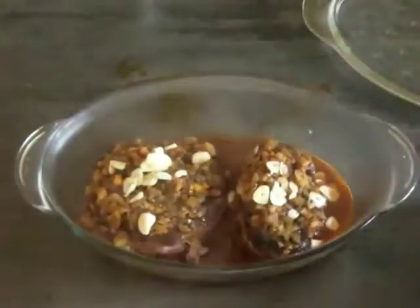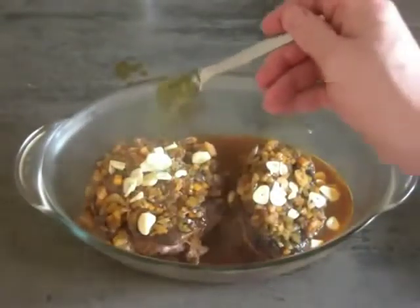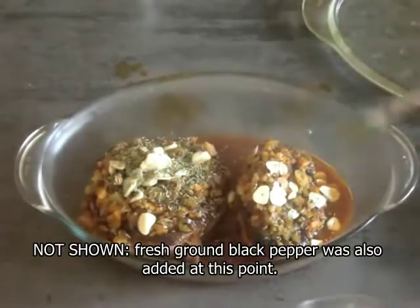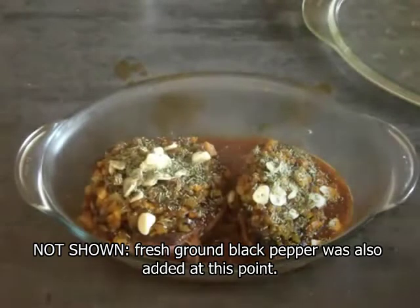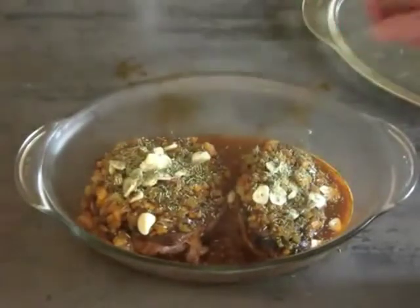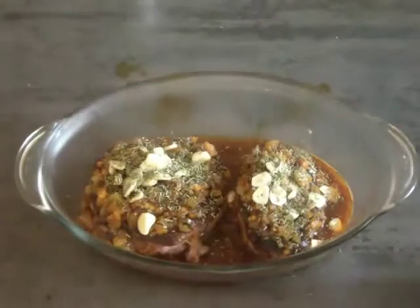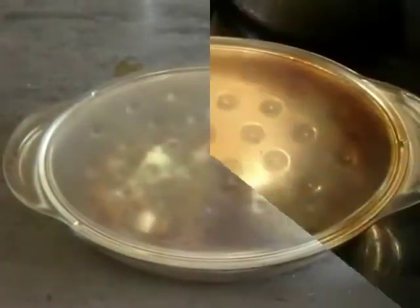Now we can go back and add the rest of that garlic that we didn't use before, as well as some rosemary. I use quite a lot of rosemary — about a teaspoon and a half dried, which is really a lot. If it were fresh rosemary, that would be quite a few sprigs. Put the lid on and it's ready for the oven. I'm going to braise it at a pretty low temperature for about three hours.